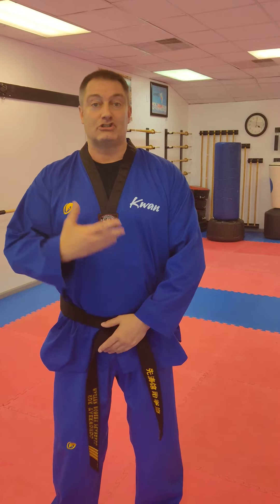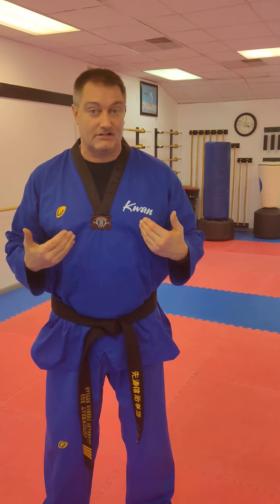Hello everyone, my name is Master Bopp. Welcome to Kwon Taekwondo. Today I'll be showing you, for our students and also for you if you want to join our organization, Taeguk 8. This is our highest red belt form and we'll go full speed once, and then I'll go slowly and explain twice.